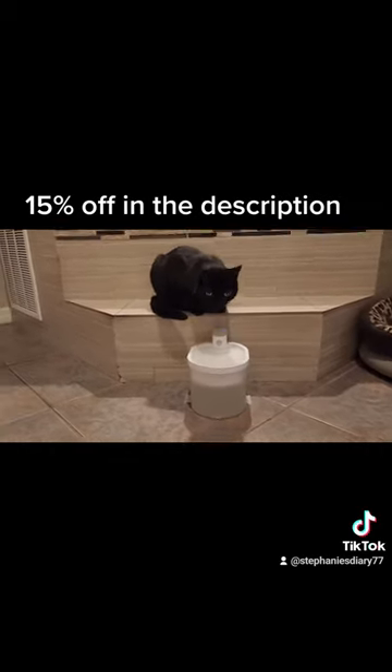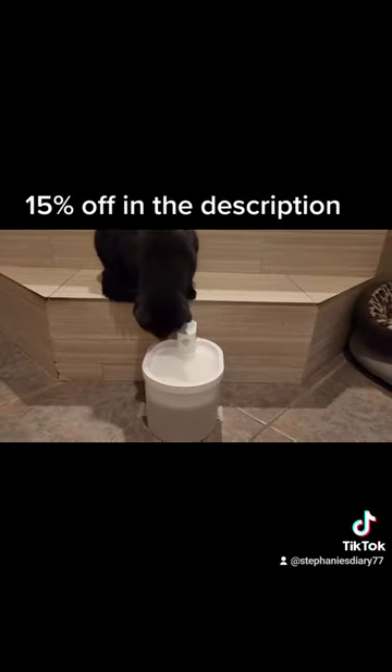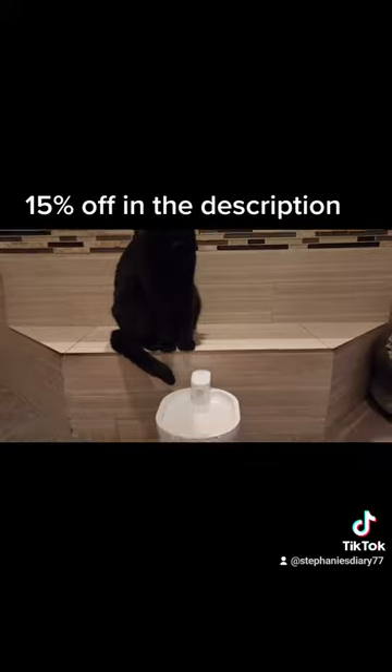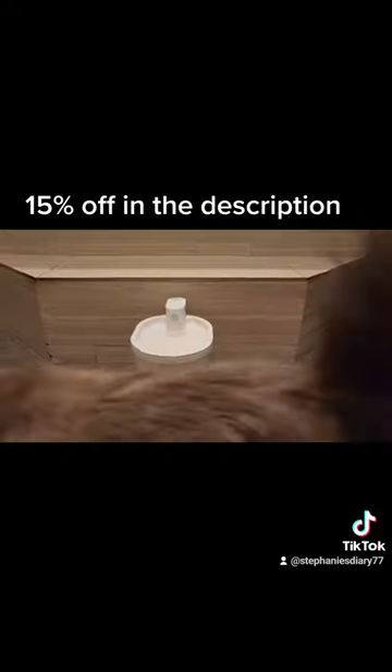You can use this for a small to medium dog or cats. My dogs are big, so for them it's best suited for the cats. For 50% off, there is a code in the description with a link.